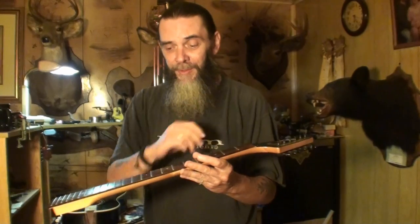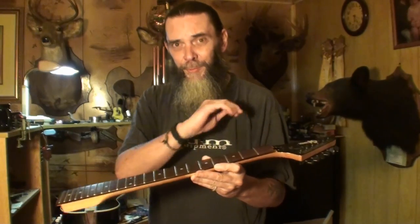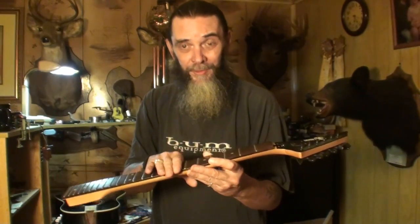If you're setting whatever you're doing, loosen the rod more than you need it to be, then tighten it back up to the point where you need it. For example, if you're setting your neck relief at 12 thousandths, loosen the rod and go way beyond 12 thousandths — have a lot more than that in it — and then tighten it back up until you get to 12 thousandths.